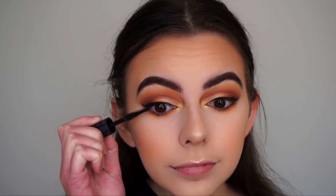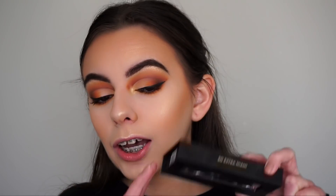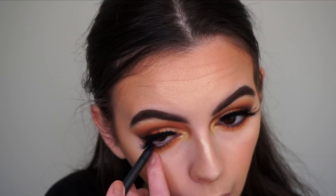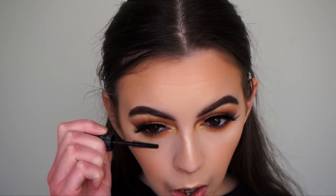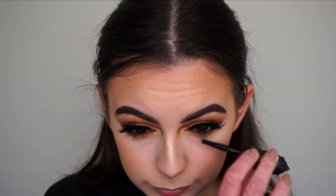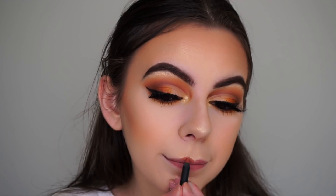Applying mascara to my top lashes, then off camera applying lashes in the style So Extra Miami. Now going in with Kylie Cosmetics black eyeliner in my waterline, and then applying mascara to my bottom lashes.